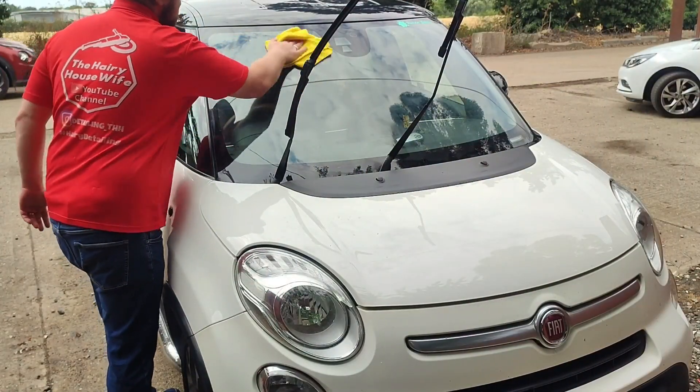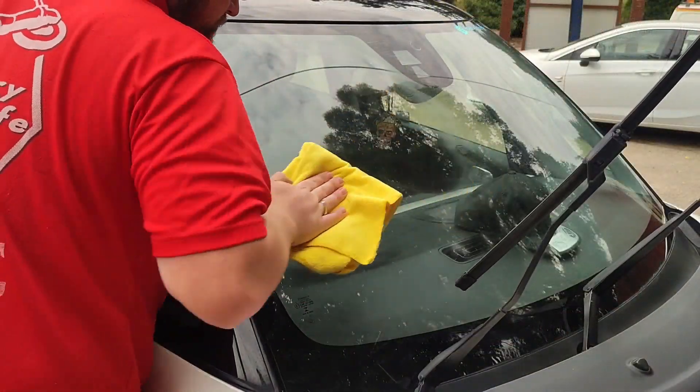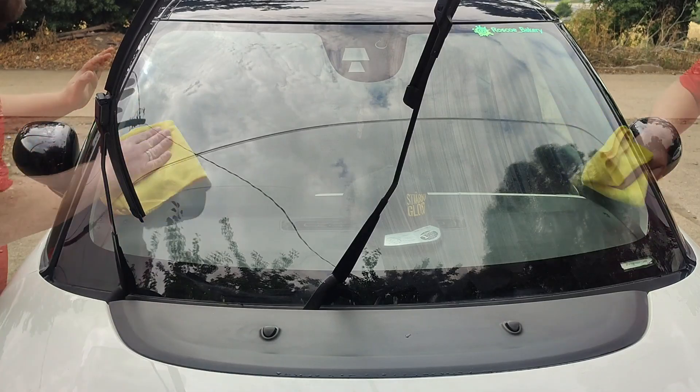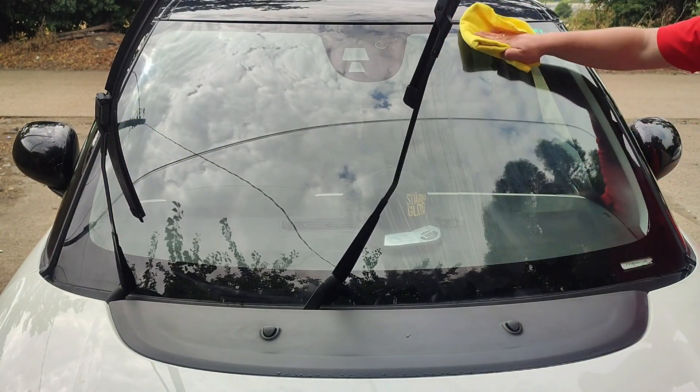That is now applied to the windscreen. Depending on the weather and temperature outside, the cure time will vary — I'm leaving it for around five to ten minutes as per the instructions. I like to leave it closer to ten minutes so I know it's cured properly. Then dampen a microfibre cloth and give the windscreen a good buffing over. There we have it — the Glacco glass polish and Glacco glass sealant applied and buffed off.